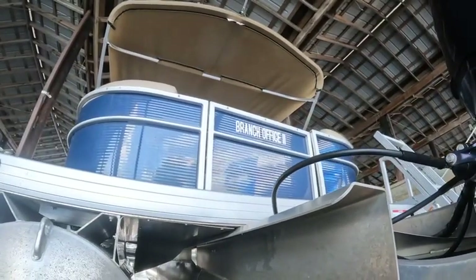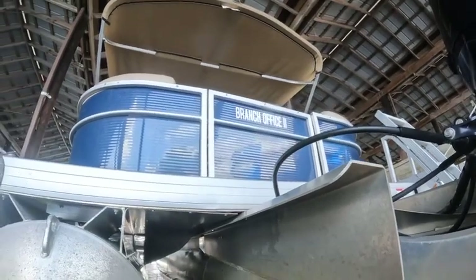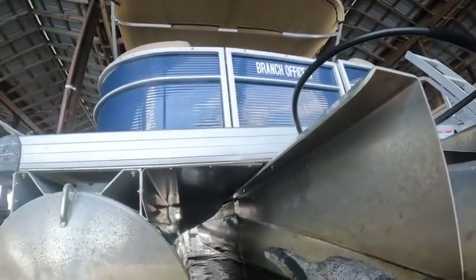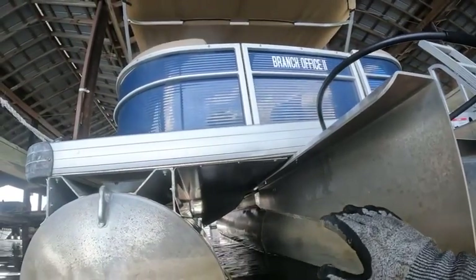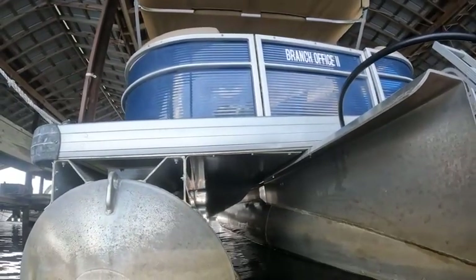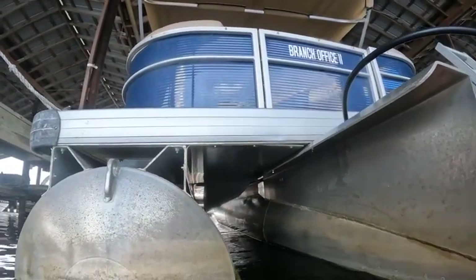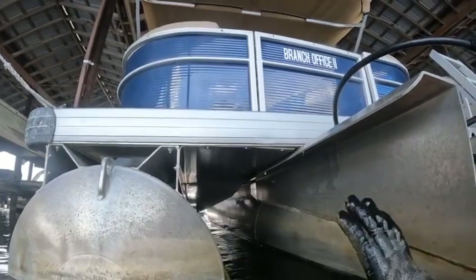Before I show you the hole cleaning, there are two things I do want to point out. One is you have some bent metal underneath the flooring of the pontoon. It looks like it got bent pretty hard. I tried messing with it a little bit, tried to pull it back — it didn't work.